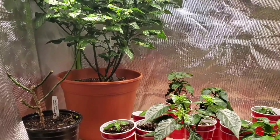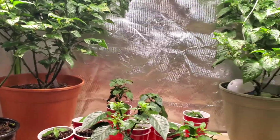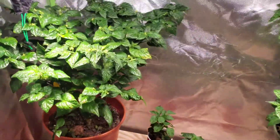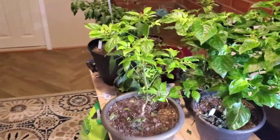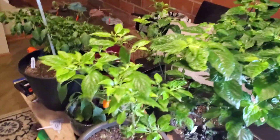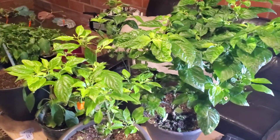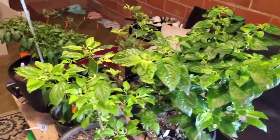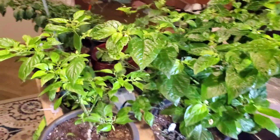I'll show you the rest of my basement — excuse the mess. Over here is kind of like the plant graveyard where I moved plants out of the tent and put them on this table to kind of give them their last hurrahs.